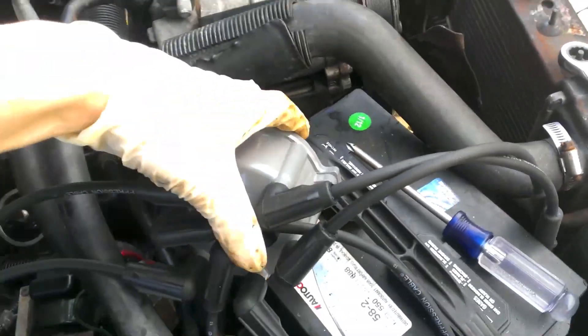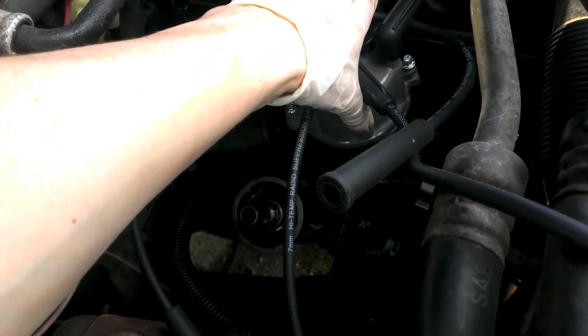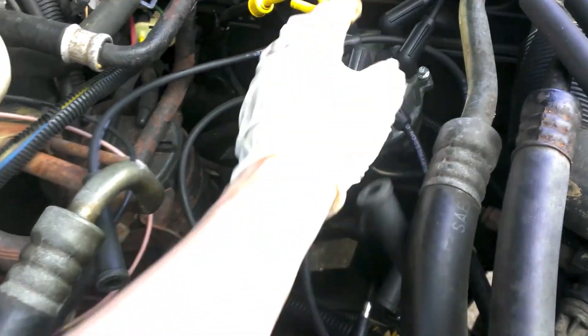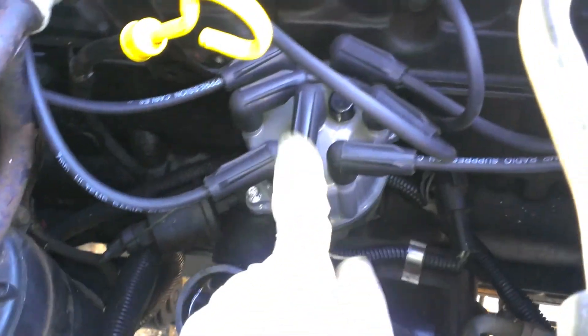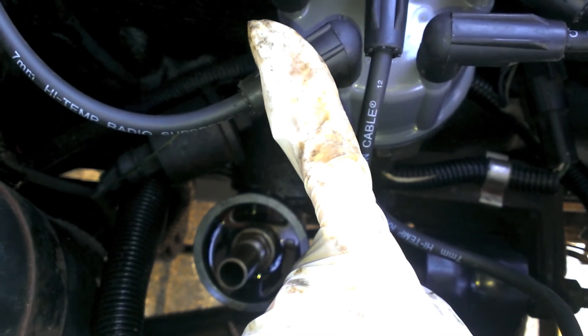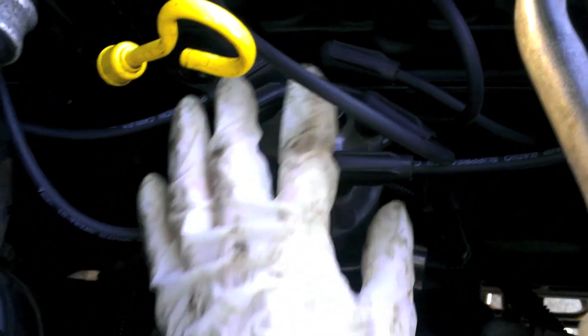This just sits on top and you screw it down. You just got to make sure all the wires go to the correct spark plugs - if you don't, your car probably won't start. Rotor, distributor, and wires are in place now. I got them all hooked up. The order: in the middle is the main power, and then going clockwise we have spark plug five, three, six, two, four, one. I got them all transferred from the old cap.